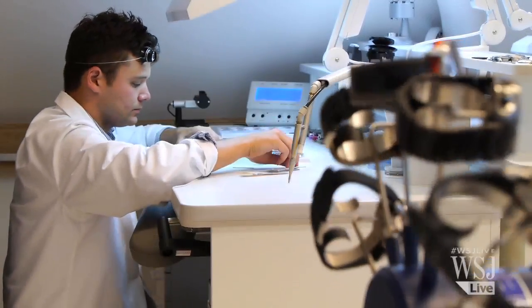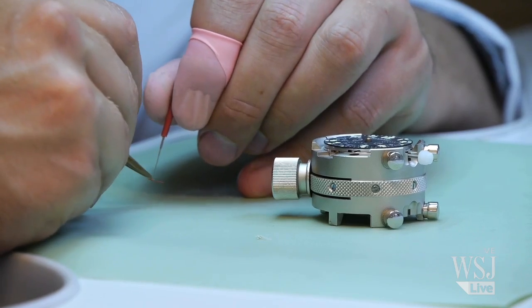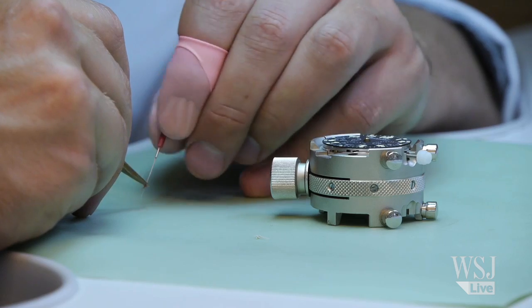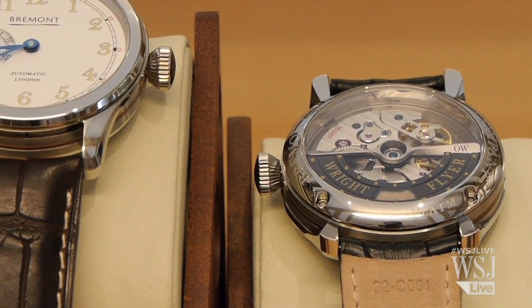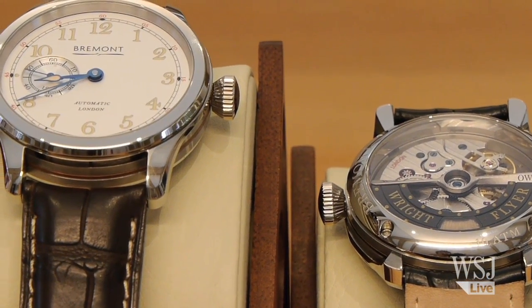To figure out how to use the cloth in a watch took a long, long time. We've integrated wood, we've integrated different types of metal into a watch, but integrating fabric is a whole other ballgame. By putting that material on the back of the watch it meant it wasn't going to be subjected to sunlight on the dial, so it's going to protect it in a far better way.